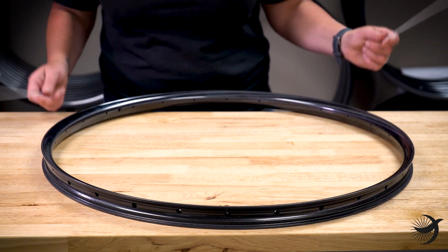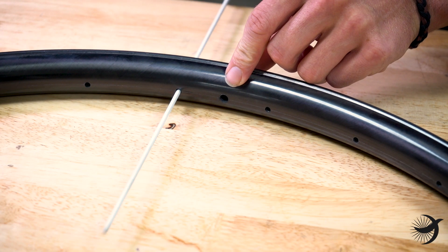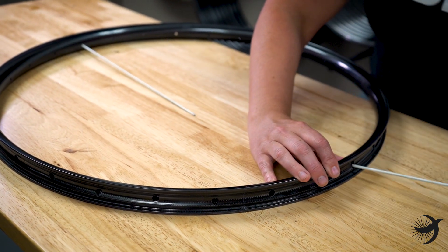First, we need to measure the effective rim diameter, or ERD. This measurement is the maximum distance between one end of the inside of the rim to the same position on the opposite side of the rim. Never use the published ERD or an ERD that a representative of a rim manufacturer has given to you.